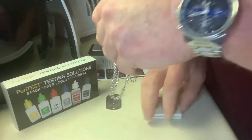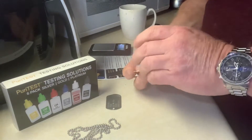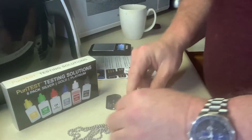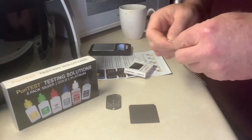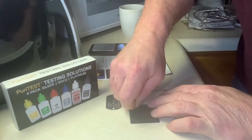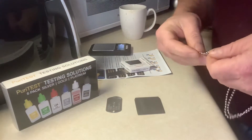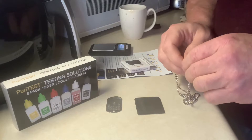Now to test the purity of the metal, you use the scratch stone. It's very simple — you take the metal and rub it on the stone until it leaves a visible line. I'm going to pinch one of the balls and drag it across, leaving a line of gold. The next line will be from the edge of the clasp and the lobster claw, to ensure that's made of 14-karat as well.